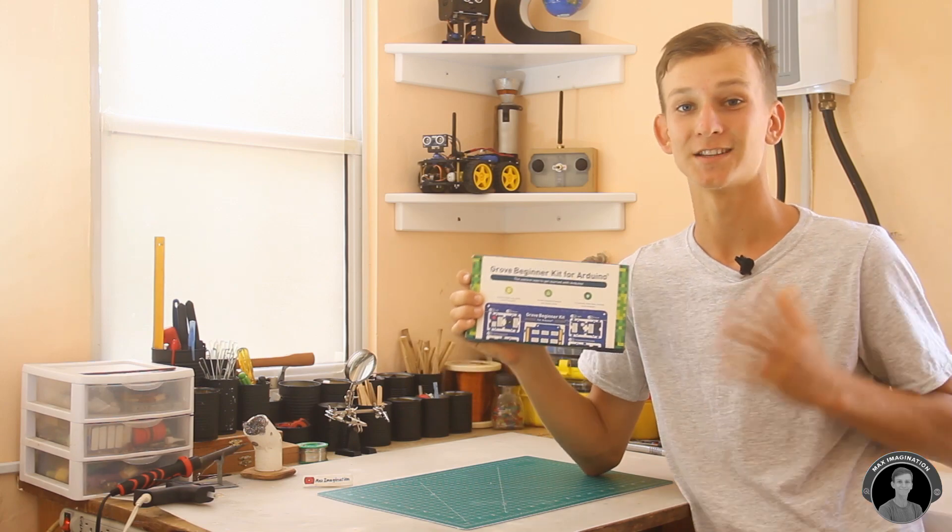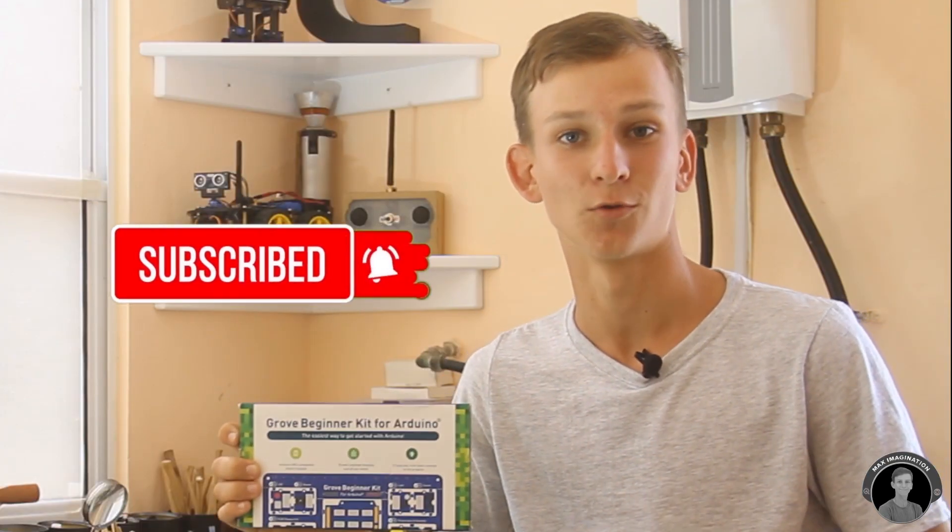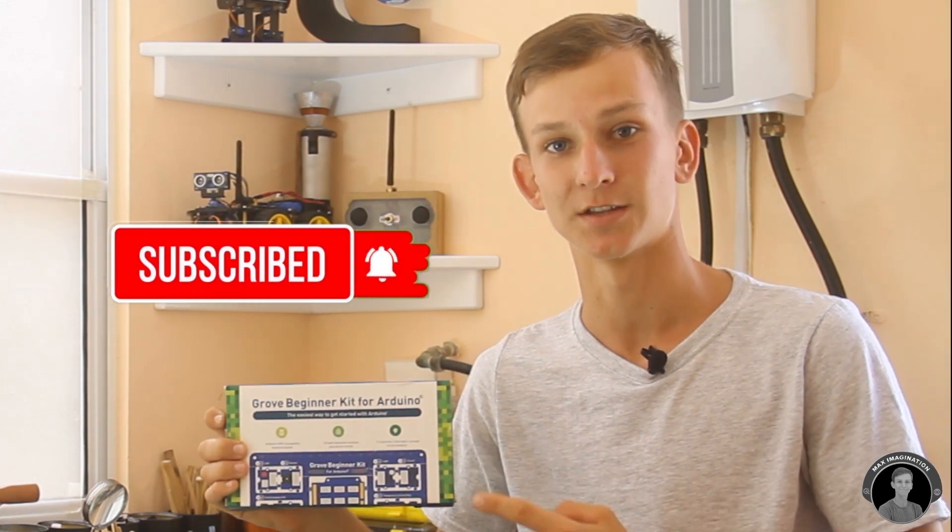We're going to take a quick look at this kit and see what it's about. Then we're going to make our own Arduino based mini digital weather station using some of the sensors from this kit.